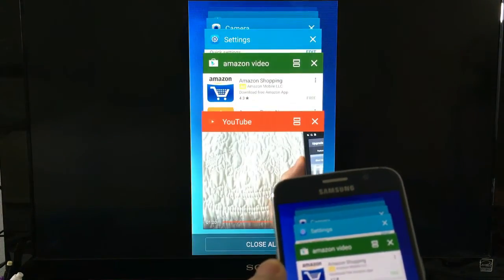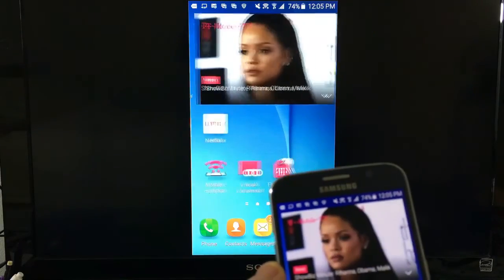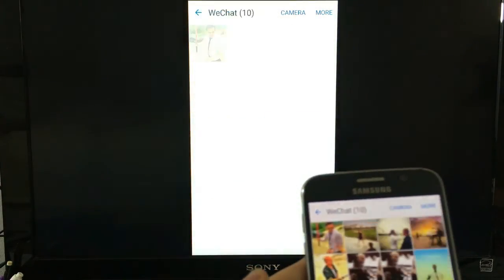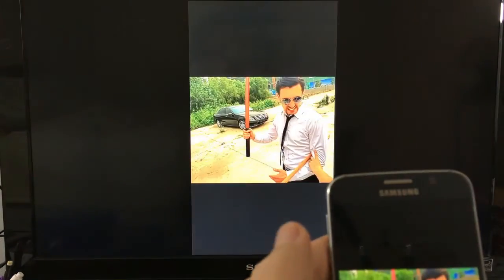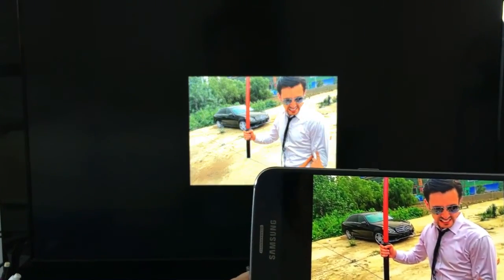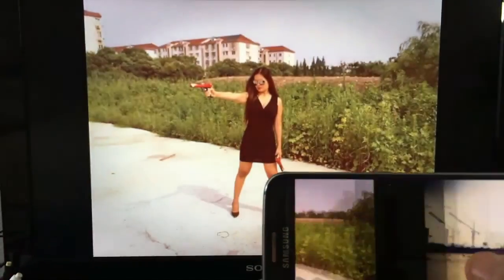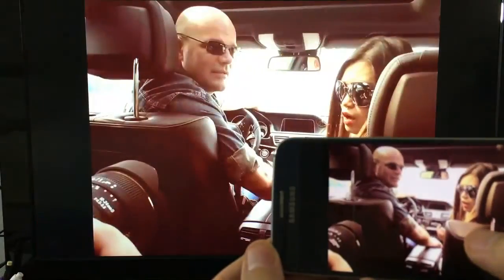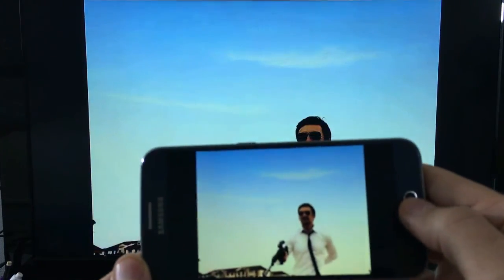Let me show you — we can look into some photos here as well. So, pretty cool.